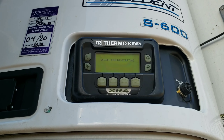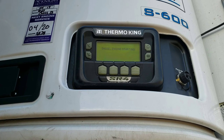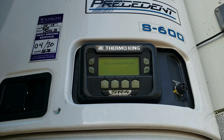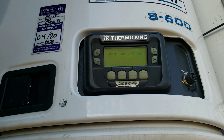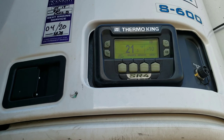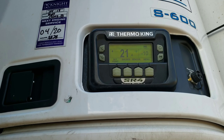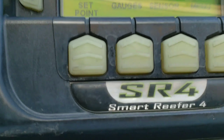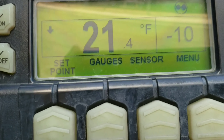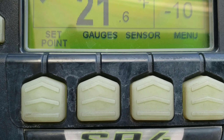Wait for it to turn on. I apologize about the shakiness of the video — I don't have my tripod or anything out today. So down here at the bottom, as you can see, you've got your set point, gauges, sensors, and menu.